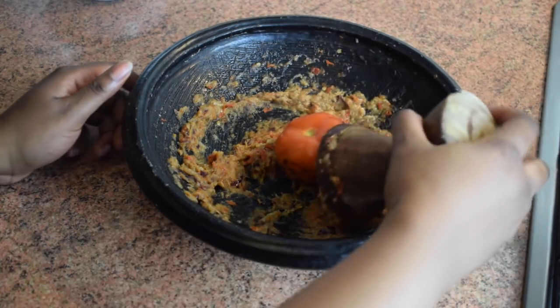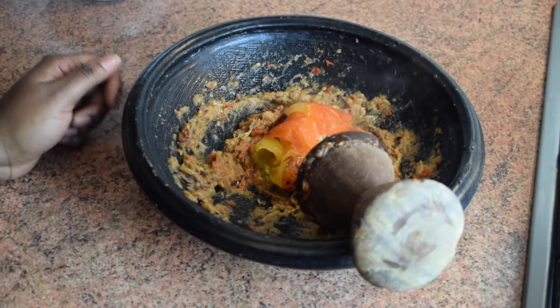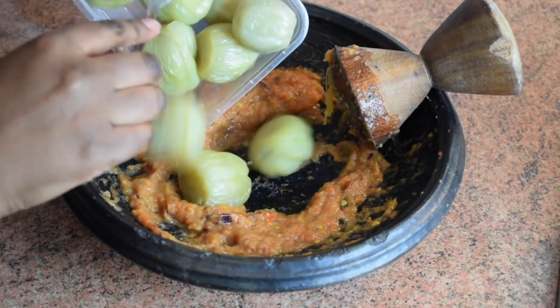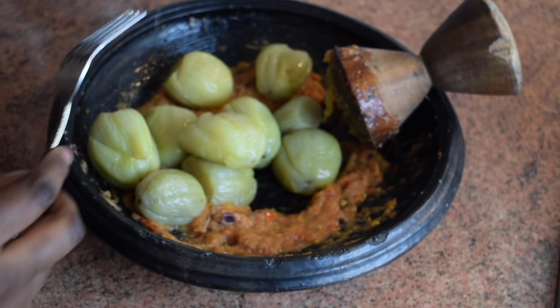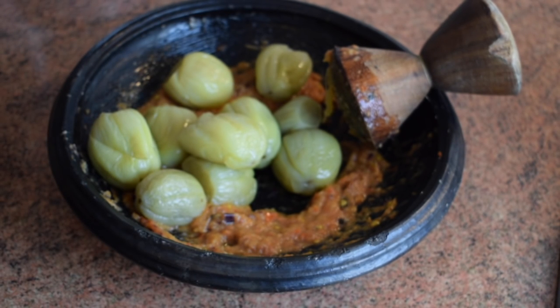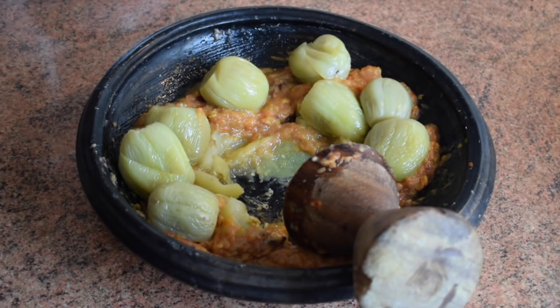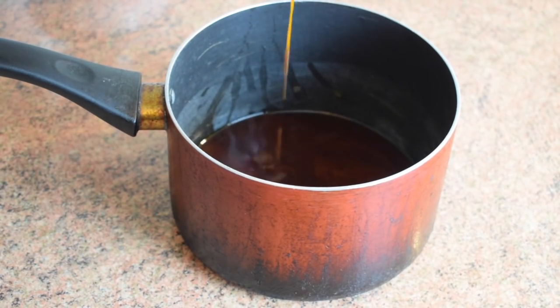Now I'm going to add my eggplant or garden eggs. If you do not have garden eggs you could use common aubergine. Then grind it, but don't grind it too much — you want to leave some pieces inside. Then take a pan, add in some palm oil — add enough palm oil.